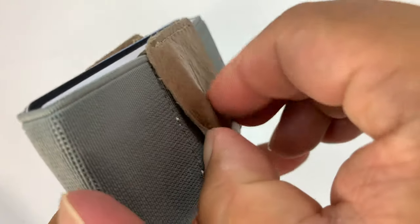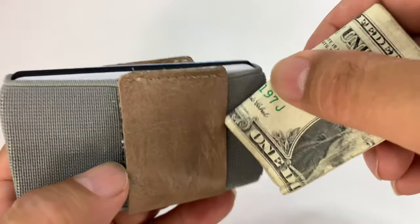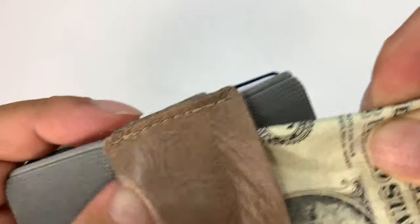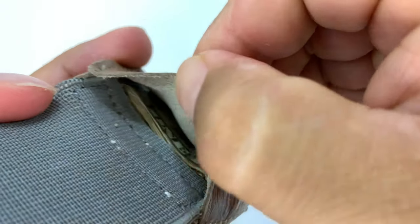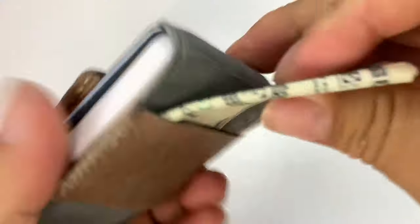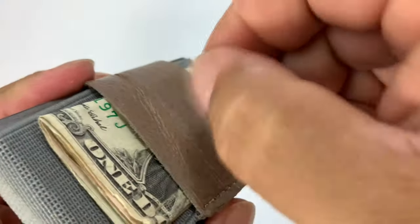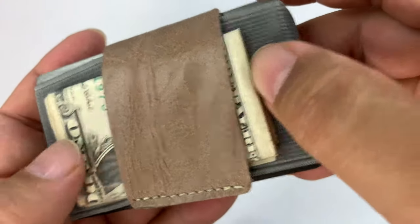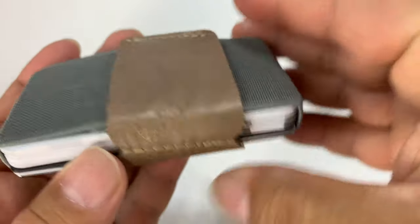Now we have these straps which are not elastic but they do pass through. So I can take my cash here, fold it up into quarters, and use this like a cash holder. Part of my issue is it doesn't go in that easily and that's because there's a seam right there. There's no seam on the other side so it goes in smoother on that side. I will say that since this is not elastic, the cash does not get retained all that well — I could definitely see you losing money in it potentially.